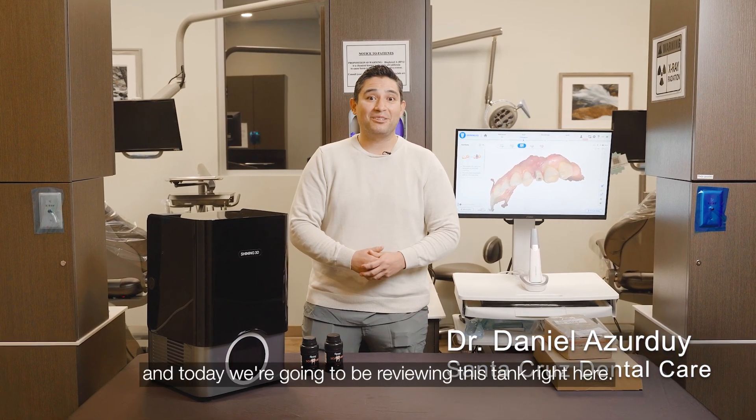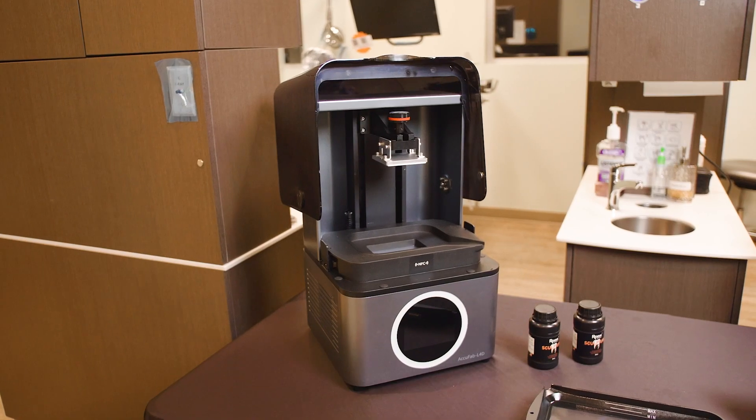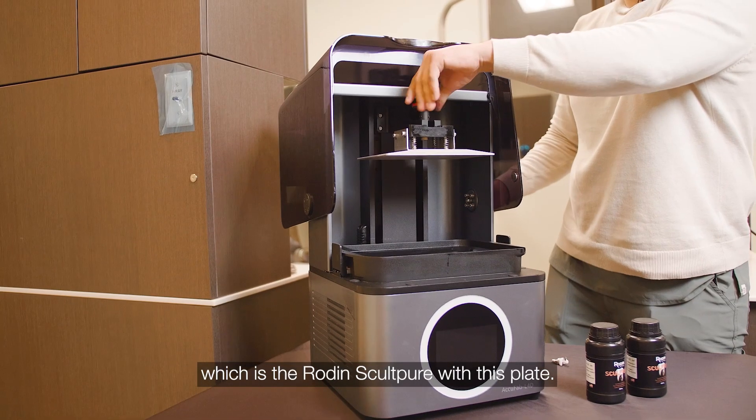Hi, this is Dr. Danny Lester Dewey and today we're going to be reviewing this tank right here. We're talking about the AccuFab L4D. It's a very robust 3D printer. The one thing I want to show is how do we print this resin, which is the rodent's culture, with this plate.